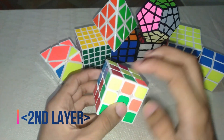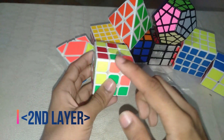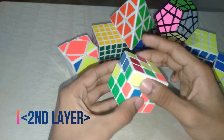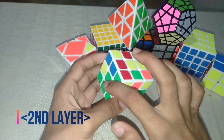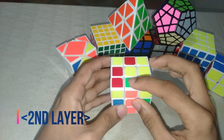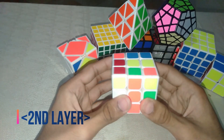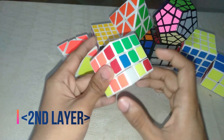For example, I need to insert this cube — it might be anywhere in the cube. To insert it, first match it to the respective colors. For example, if this is green, match it with green; this is orange, match with orange. Then use the elevator method: move it away from the elevator, bring the elevator down, the person climbs in, and the elevator goes back up.